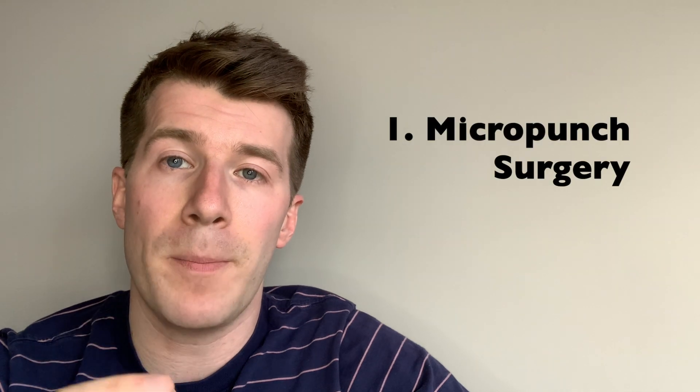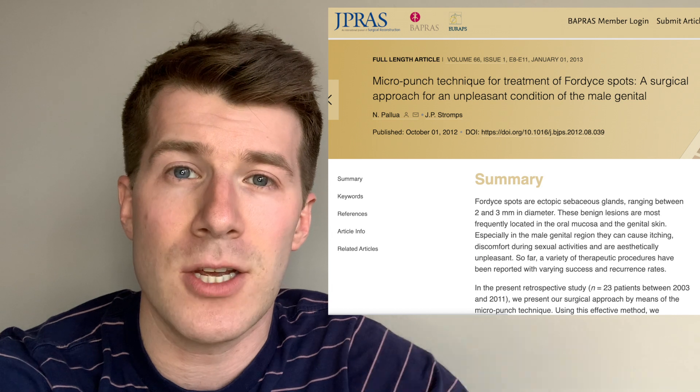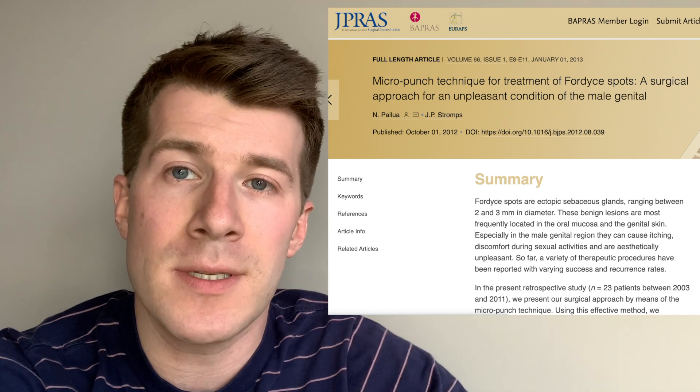The first option is something called micro punch surgery. Your doctor may use micro punch surgery to rapidly and effectively remove multiple spots from your face or the genital area. Before performing this they usually apply a local anaesthetic to reduce any pain, then use a small pen-like device to punch the skin and remove unwanted tissue. The procedure shouldn't leave any scars, and in a 2013 study published in the Journal of Plastic Reconstructive and Aesthetic Surgery, participants showed no signs of recurring Fordyce spots a year following surgery — a pretty good outcome.